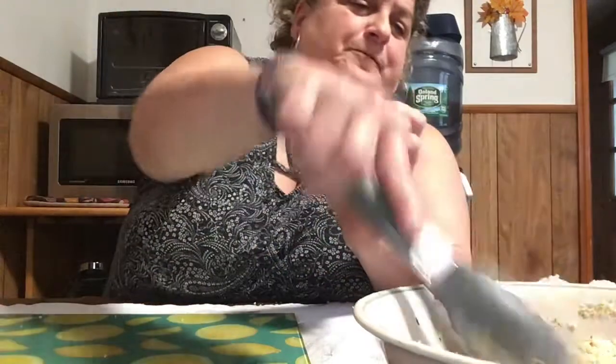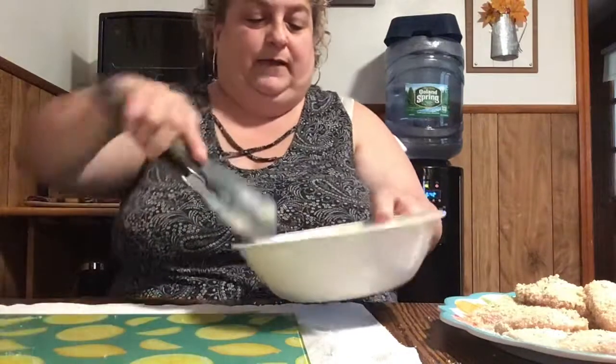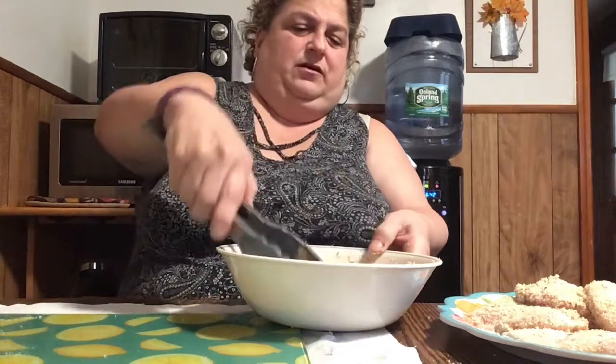I'm trying to think how many chicken pieces to make. We always like chicken parm leftover - it's so good and yummy.